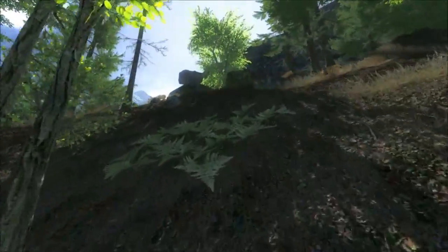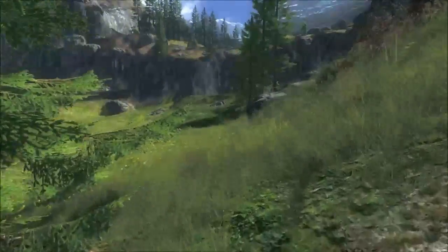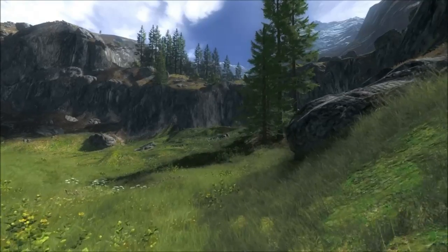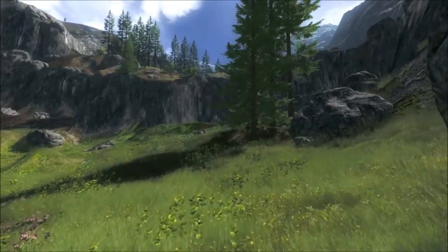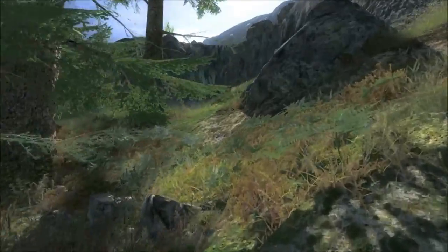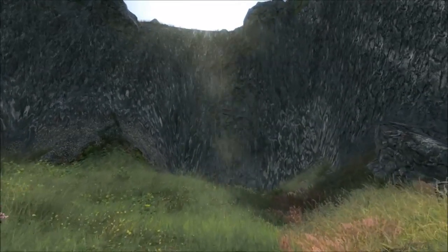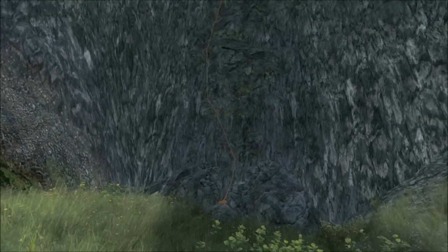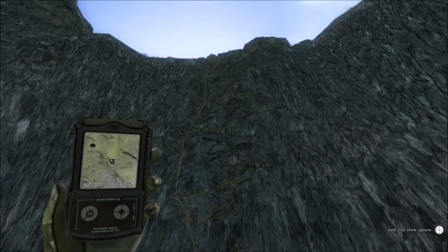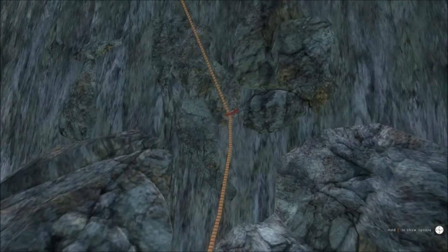When you are hearing that, make sure you are looking all around your area because you are often quite close. We are near the first climbing location, very close to spawn, so easy to find. What you're looking for is rocks going up in a certain formation and you can place your rope. This is a small climb so it's only one lot of ropes and fairly easy to do.